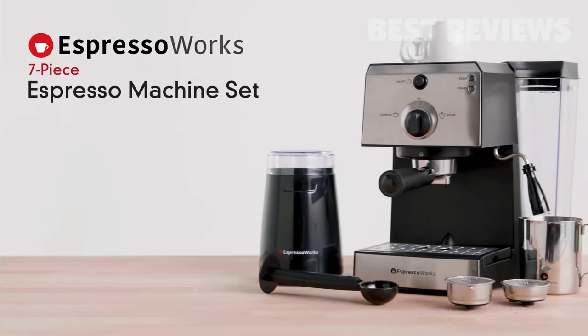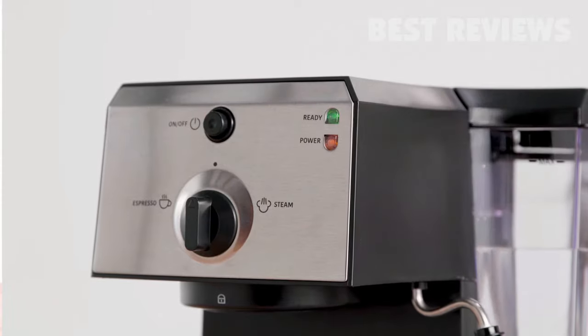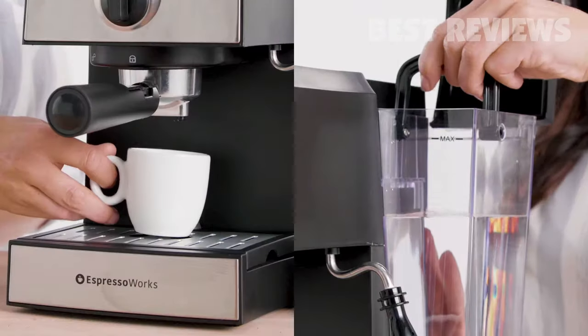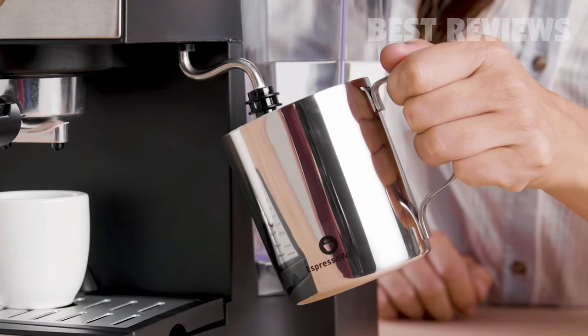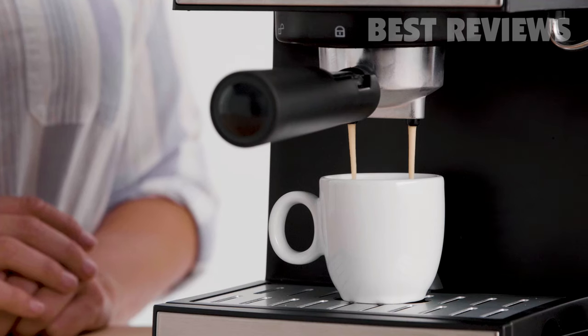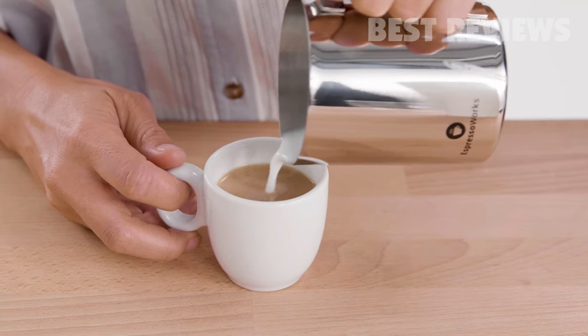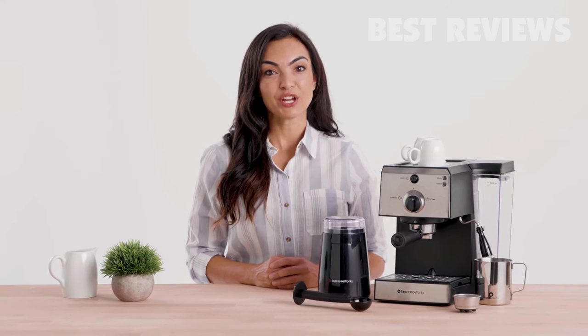Take your home coffee set up to the next level with the Espresso Works 7-Piece All-in-One Espresso and Cappuccino Barista Bundle. This all-in-one set includes everything you need to bring the coffee house home. Create irresistible espressos, cappuccinos, lattes, and all your other favorite coffee house drinks, including specialty and over iced coffee.